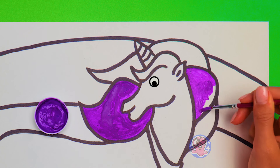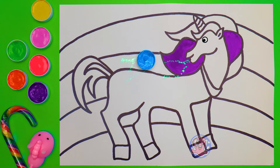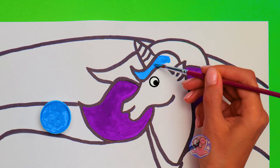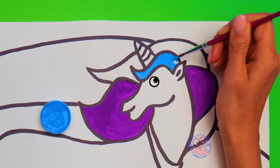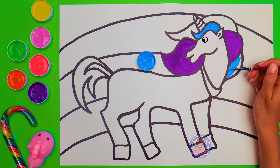A few more touches, and the next color is… Cyan! It really reminds me of the most wonderful things there are! Like the sky, and the water in the ocean — it just feels like summer to me! Let's paint this part of the mane cyan as well! It really looks good being next to purple, right?